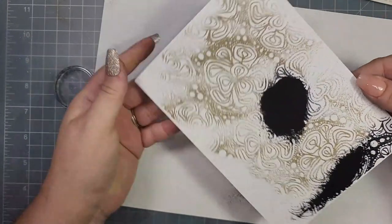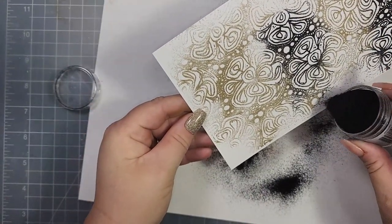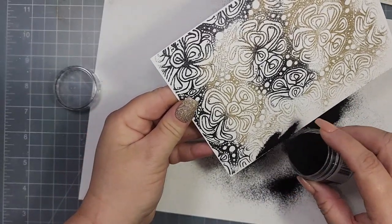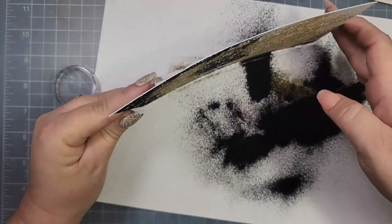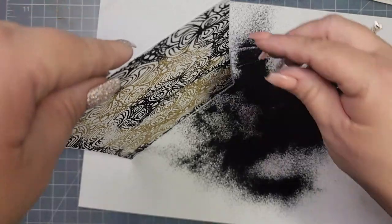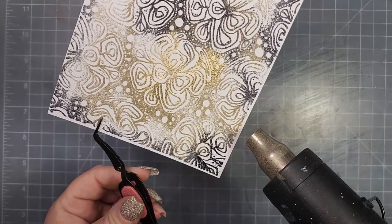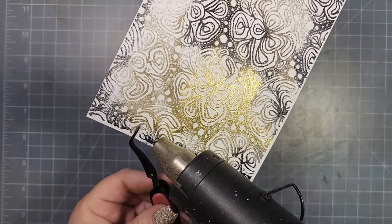I slipped it and it came off that way — I was trying not to get too much black mixed in with the gold on the panel. I ended up mixing these colors together anyway. I don't use black embossing powder all that much, so I just went ahead and put this back into my container of black embossing powder — there'll be a little bit of gold mixed in next time, and I'm perfectly fine with that.